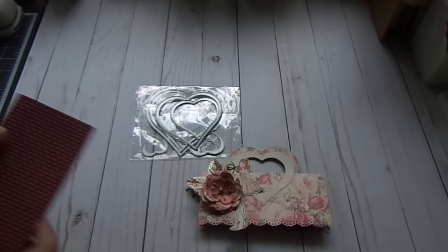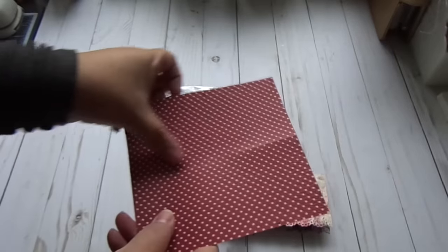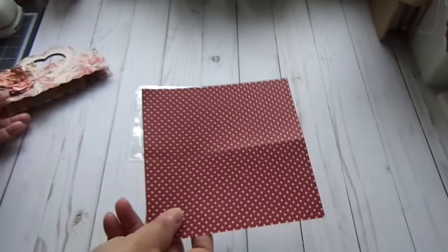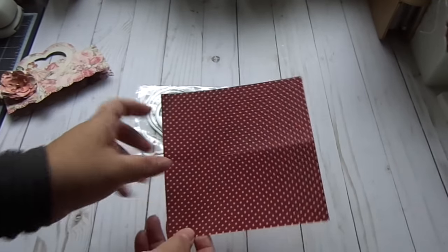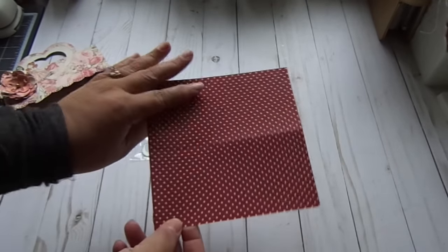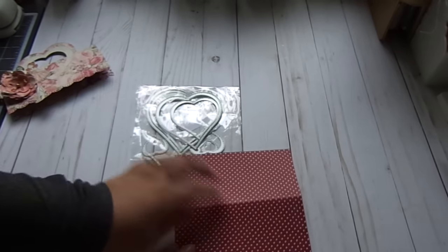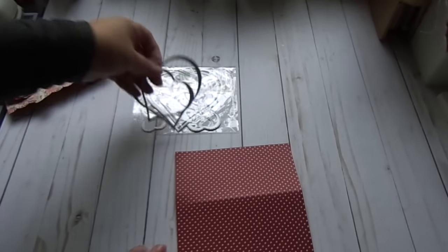What you're going to need is any six by six paper — this is some older Teresa Collins paper that I have — and what you're going to do is score it in the middle, so you're basically just going to fold it in half. Then you're going to take two of your dies.